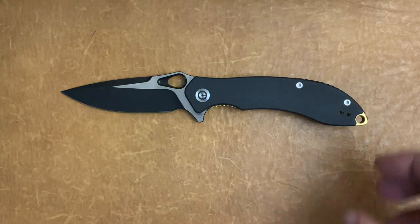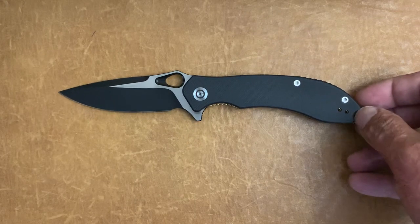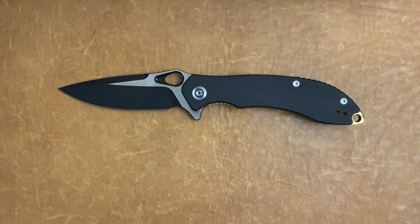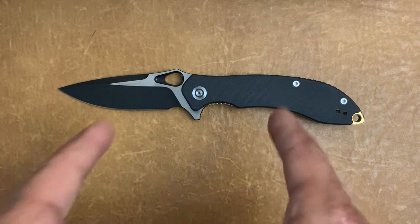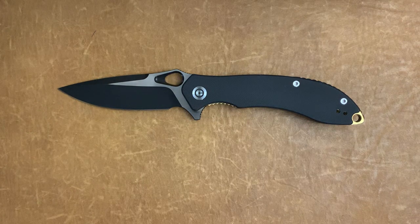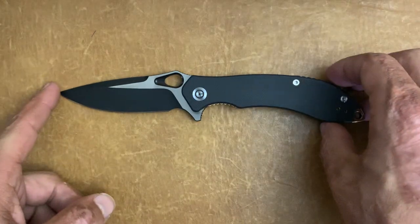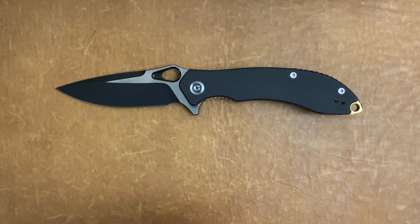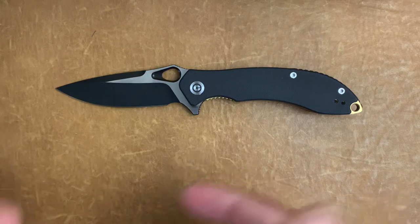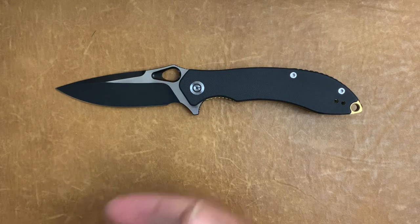Civivi is the budget line that We Knives branched into, and I got mixed feelings about it, but we're going to talk about this one. The $68 is a little bit more than the cheaper ones that came out first, and we're going to kind of talk about that and what my thoughts are on that.